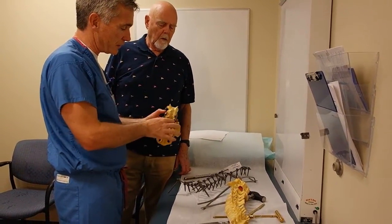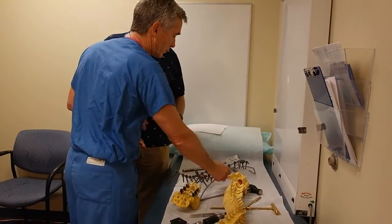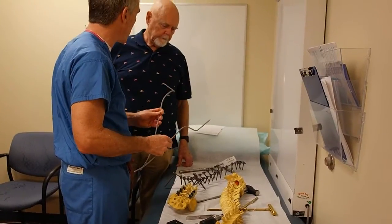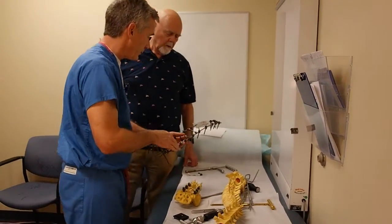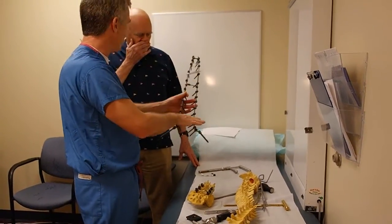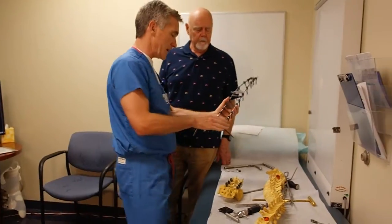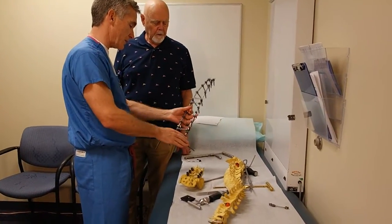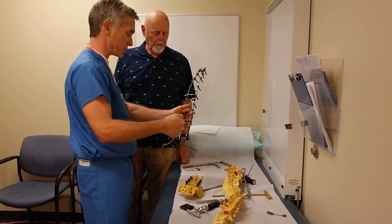So we get the screws in that way, and then we have all the anchors in. Then what we have to do is actually bend the rods to the shape that we want you to be. The rods come straight, but then we contour them so that you have your proper sway. We actually have the screws mounted on there. I do that bending myself in the operating room with some special benders.